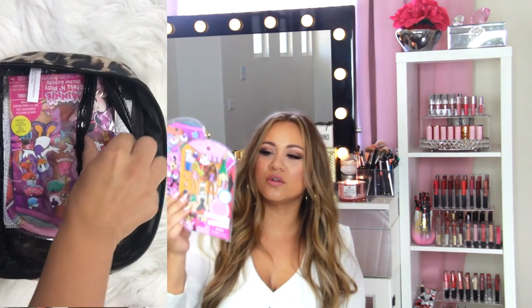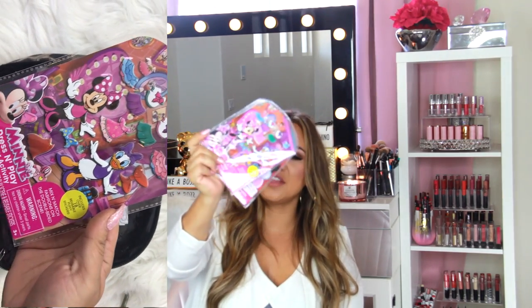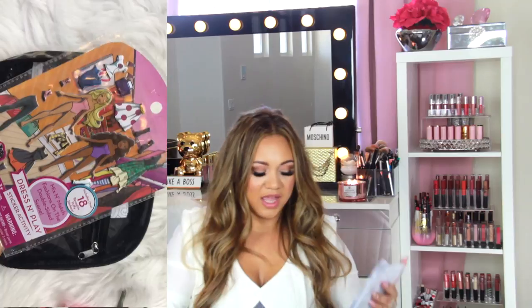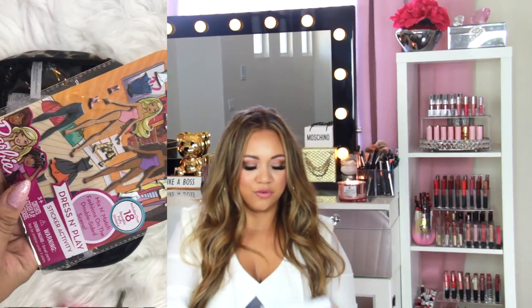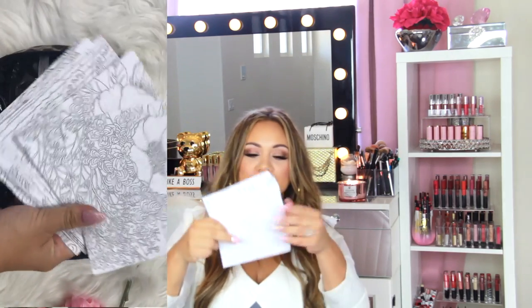Starting with the inner zipper compartment: I have these little dress-and-play sticker things, which I'm pretty sure I got at the Dollar Tree. These are great to keep on the go — my daughter is seven and my two-year-old can play with these too. I also have origami papers that you color, which both of my older kids are going to absolutely love, so I keep those in here as well.